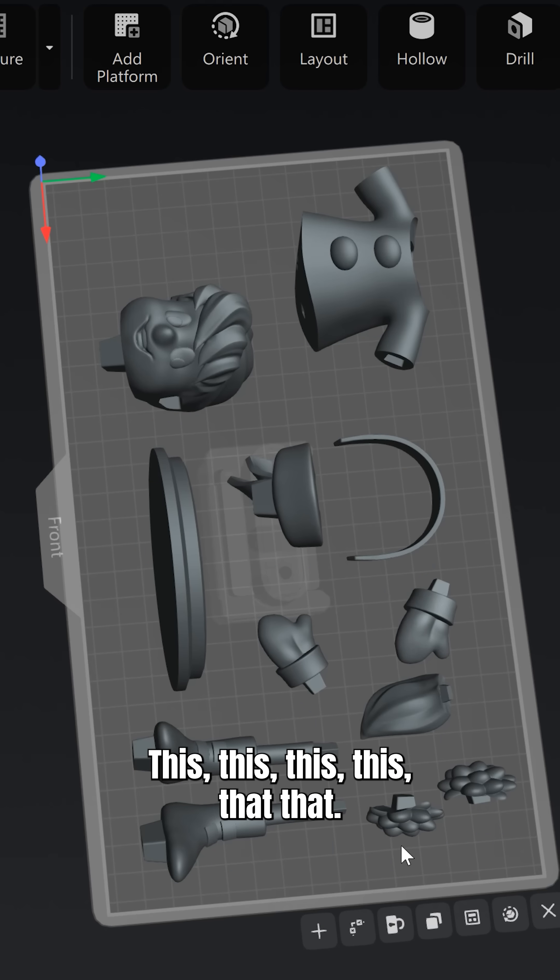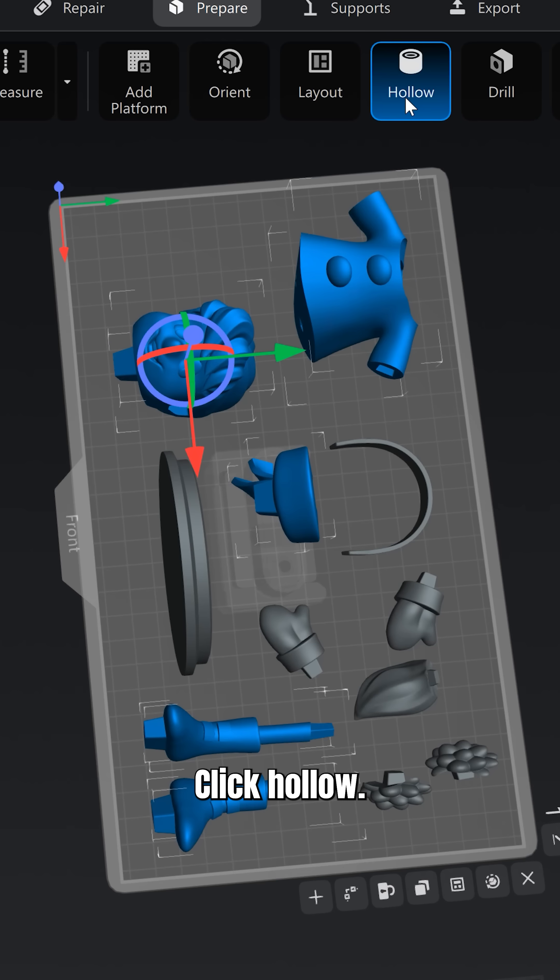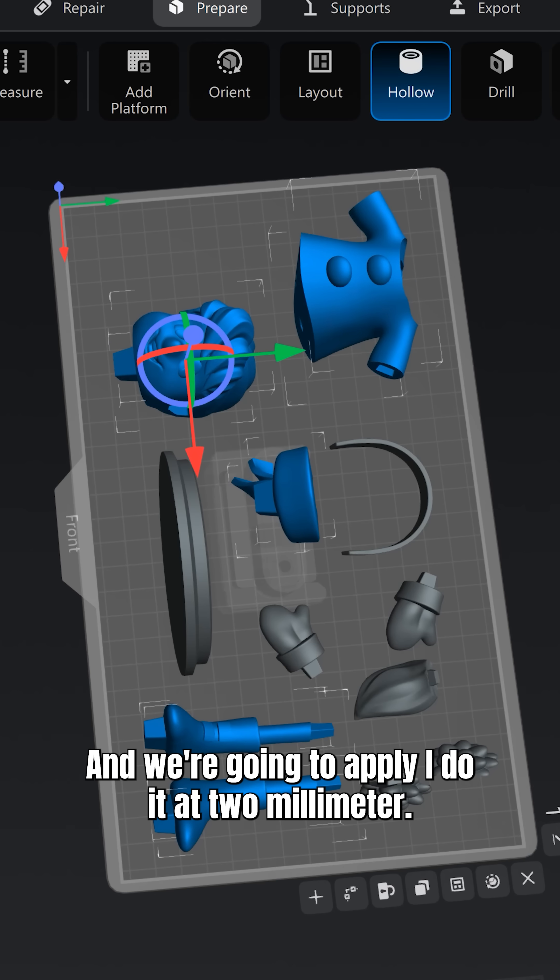Most of this is going to stay hollow — selecting these parts, that, that, that. Click Hollow, and we're going to apply it. Do it at two millimeter.